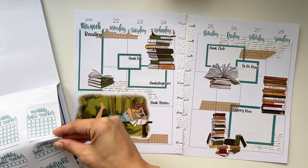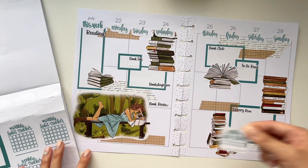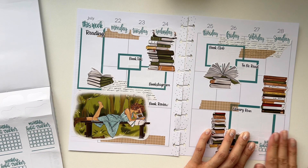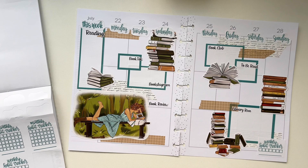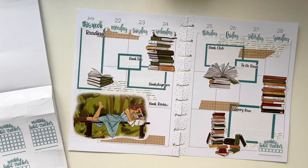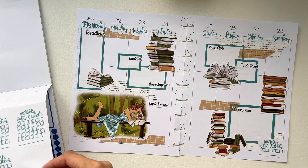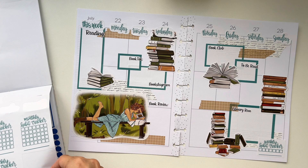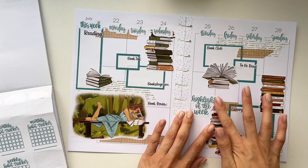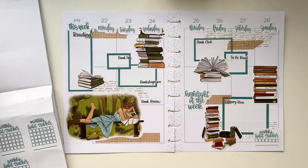And then we can do 'this week,' and I love a weekly habit tracker which I could throw in this corner here. Then I'm going to write down my highlight of the week right here. I think I am done — that was so fast!